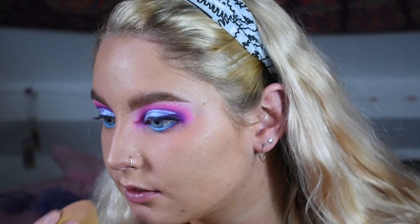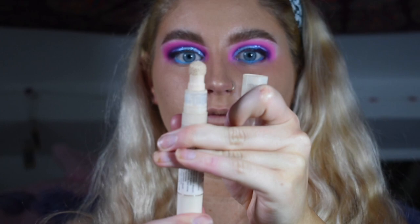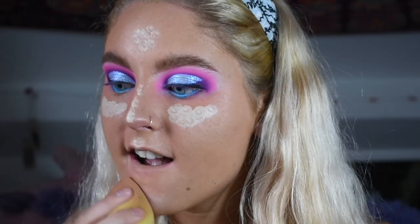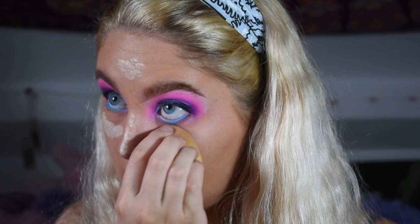I take my Revolution Fast Base Concealer in the shade C1 and just highlight and conceal under my eyes, my chin, my cupid's bow, my nose, and my forehead, then blend this in with that same beauty blender. Revolution makeup is definitely the one — it's so affordable but so good.